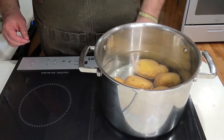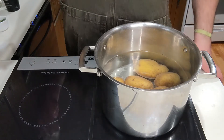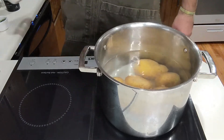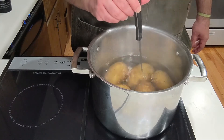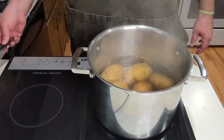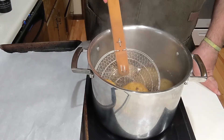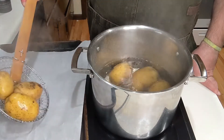First, take your Yukon gold potatoes after they've been washed, put them in a pot of hot water, and bring them up to a boil. Be sure to salt the water — and I don't mean a pinch or two, I mean a lot of salt, like maybe a quarter cup. Boil them until they're knife or fork tender: if it slides in easily and slides out easily, they're done. It typically takes about 20–25 minutes, depending on the size of the potatoes.